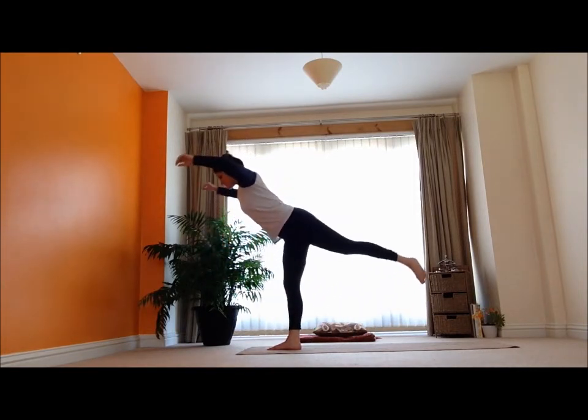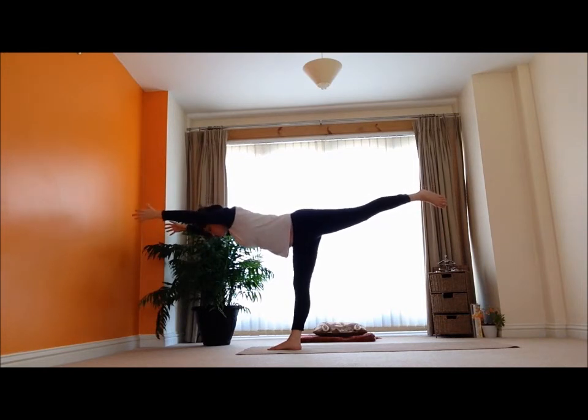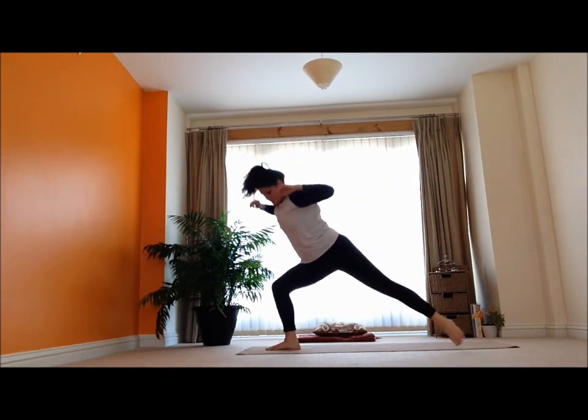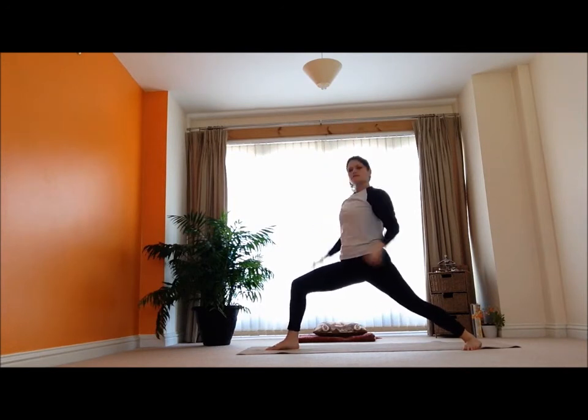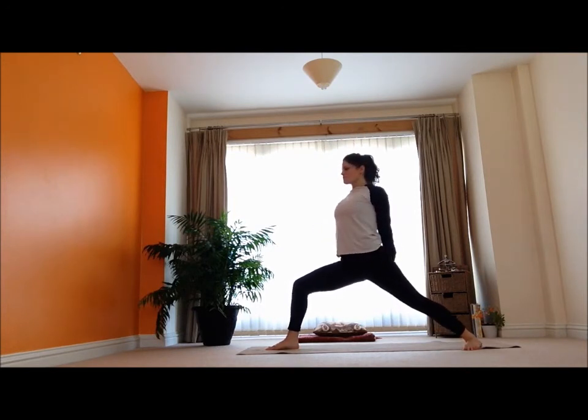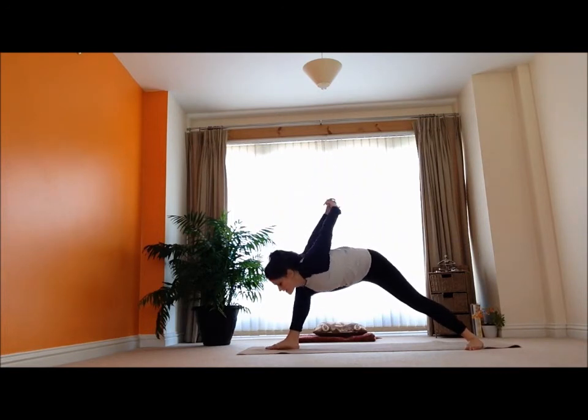Let's try and reach it back into that warrior three — reaching it long, flying through the air. And then just step it back, nice and easy. Inhale the arms up. I'm going to interlock my fingers and give myself a bit of a stretch, expand the chest, and then relax there.